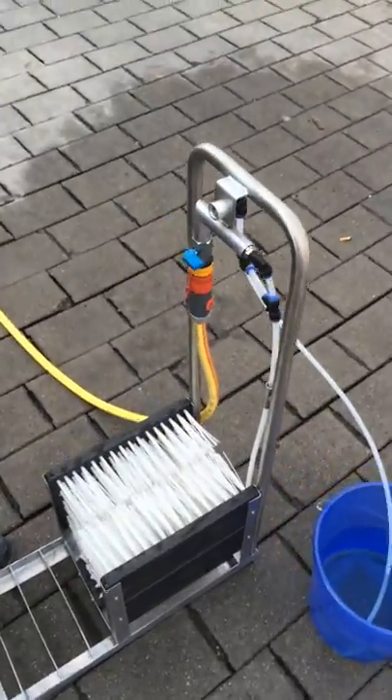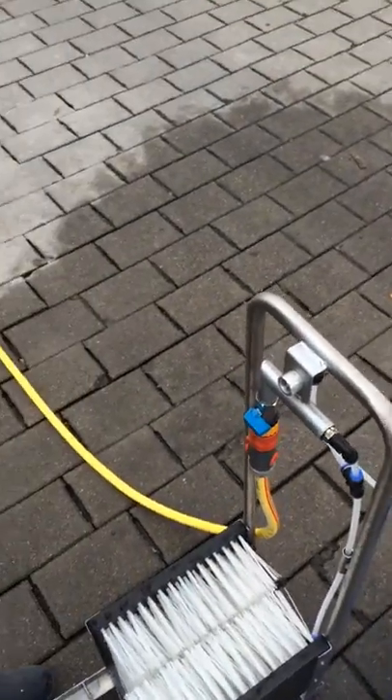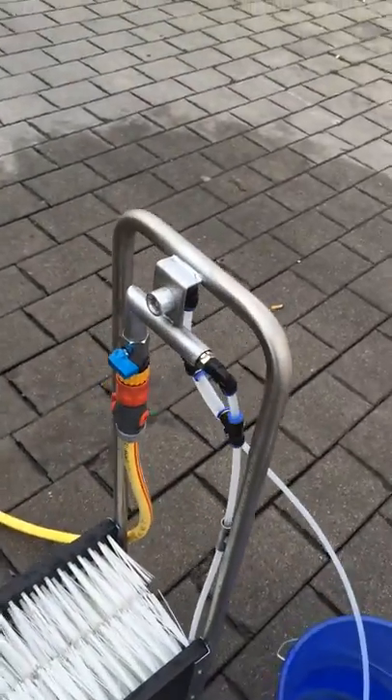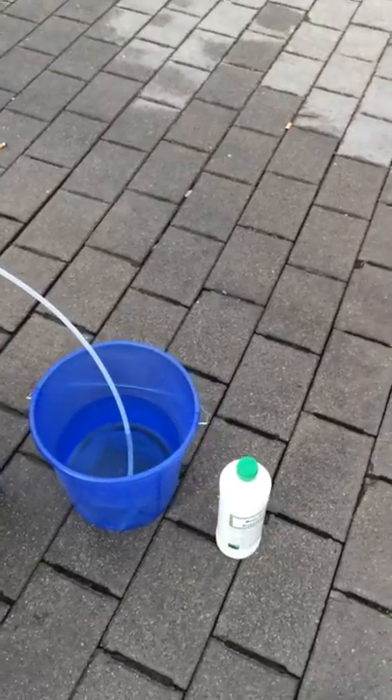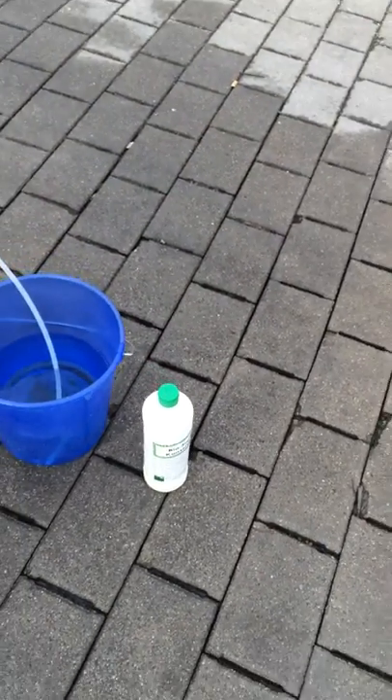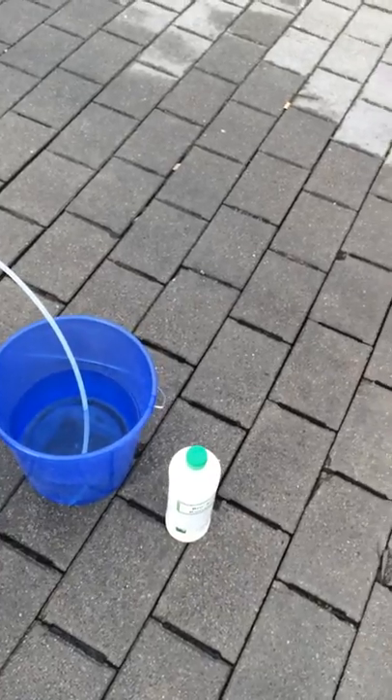We have the boot cleaner with the brushes. We plugged in a water tube which goes in here, and we have a basket with water and a soap concentrate and we mix it together.